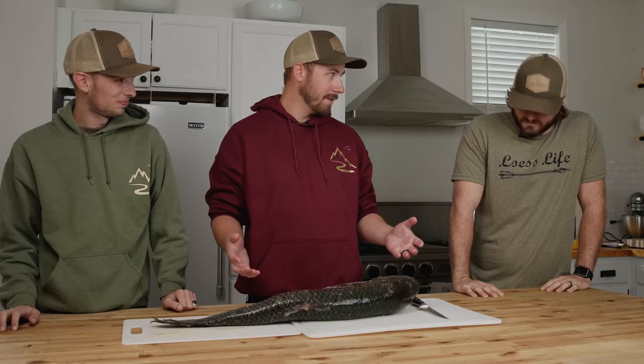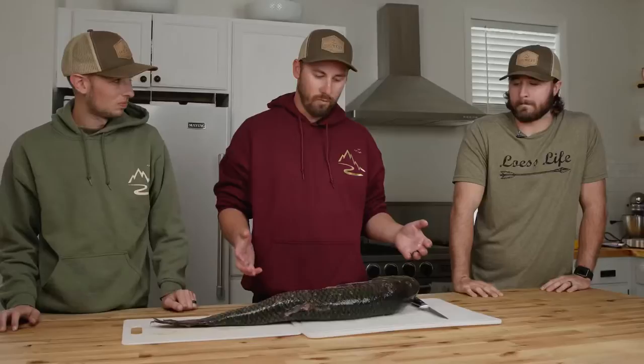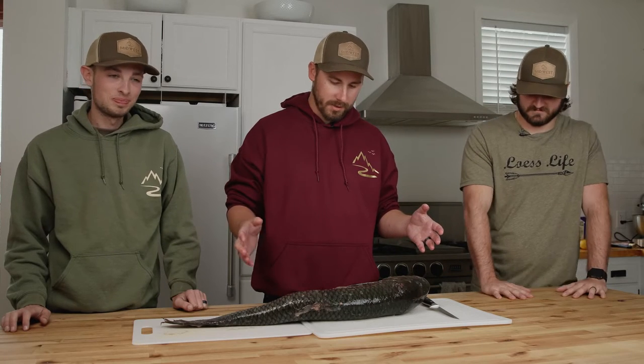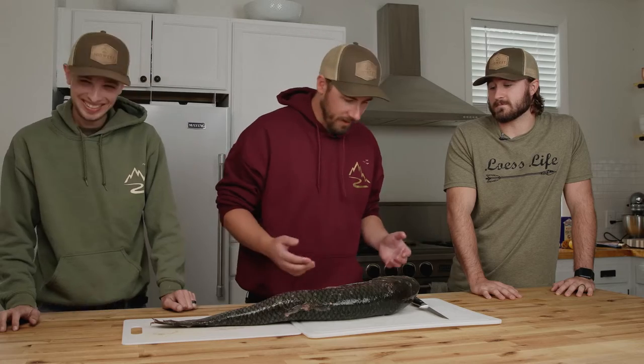I've never cooked carp before. Everything I've read says it's pretty good. I've cooked lots of fish and I love fish. This is a grass carp out of our lovely Missouri. It's super slimy with a strong smell. I was starving when I showed up at Luke's house today and now I'm not hungry. We're going for a simple cook — just fillet it, slice it to fry the y-bones out, season it, and toss it in the fryer like any other fish.